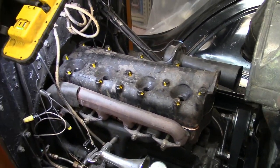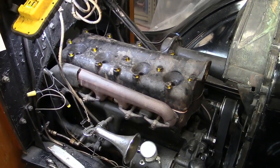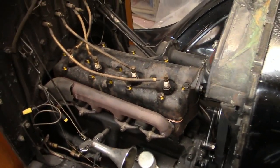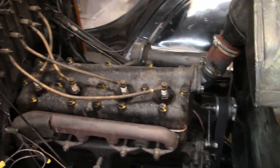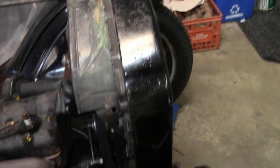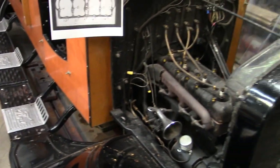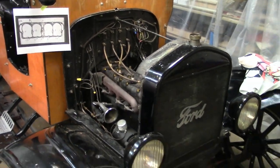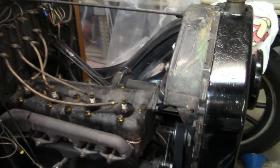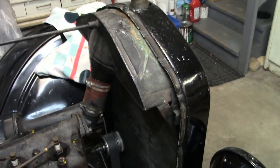I'll go ahead and put the plugs and wires on, the hose on, and get some water in this thing to see if it leaks. Head bolts are torqued, plug wires and plugs are in, water outlet put on, topped off with water, got the gas on. I'm gonna open the door and let's see what happens — so far so good.